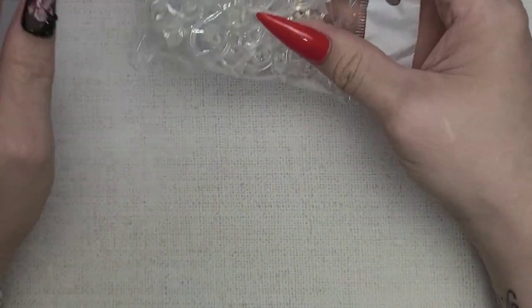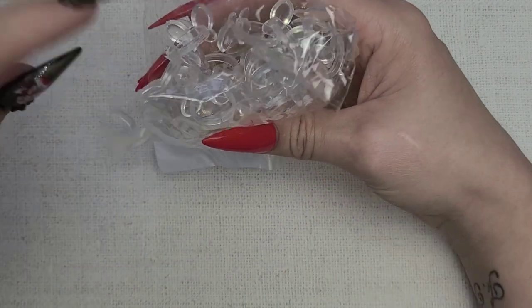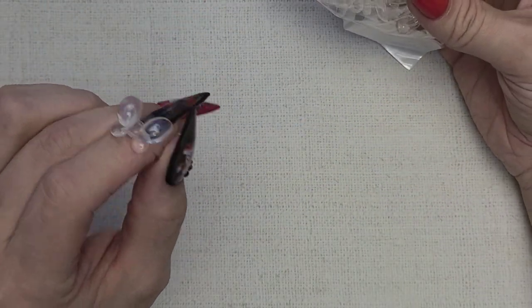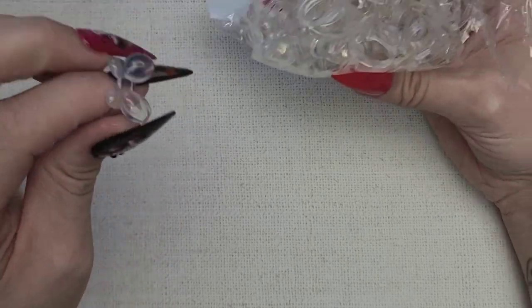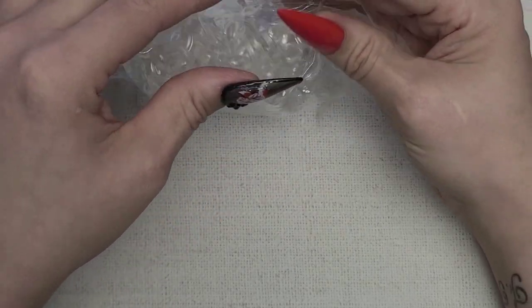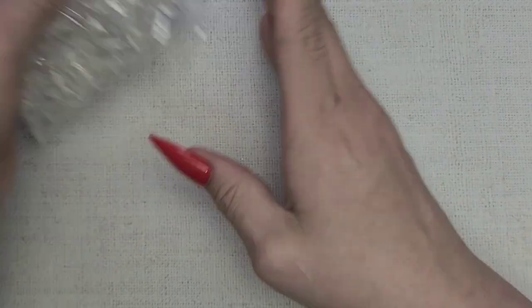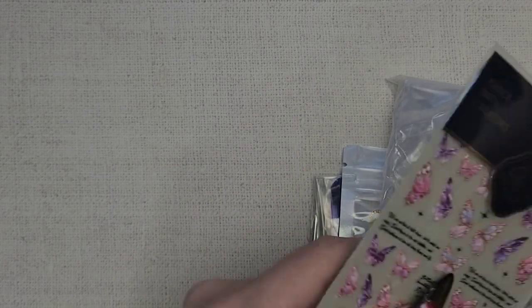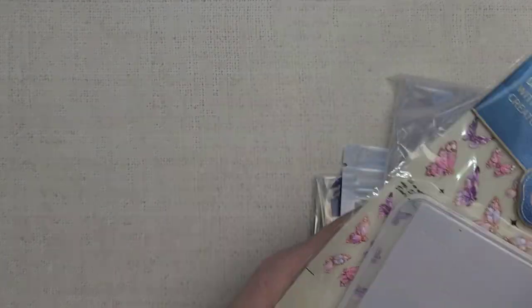These are just swatch tabs. I use them for my FN nail polishes, so I wanted to grab a few. Looks like we have some loose stuff in the bottom of the bag.